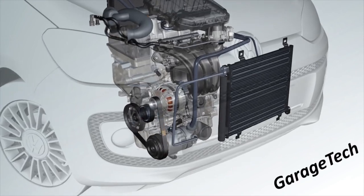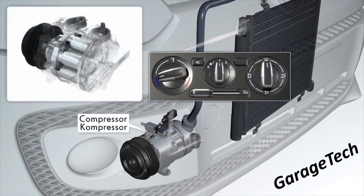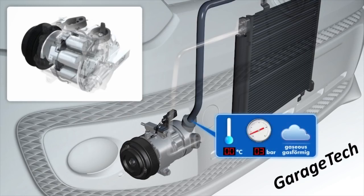This is the actual air conditioning compressor. We're just going to turn the aircon on, and once it's turned on you can see that the pistons inside the compressor are pumping, which will then compress the gas inside the system. At this particular point you can see that the gas is around about zero degrees C and approximately three bar of pressure, which is roughly just over 30 PSI.